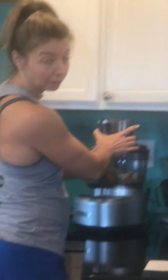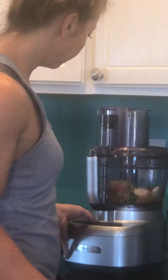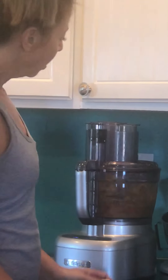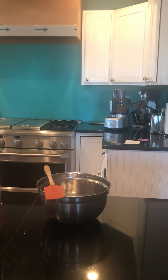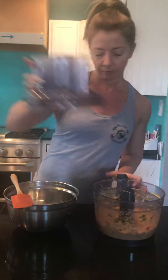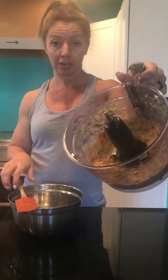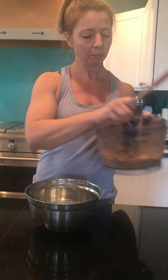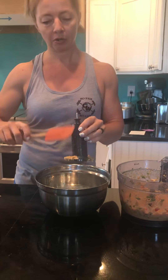We're just going to pulse that a couple of times until it's all blended together. See how nice and fresh that looks. And then we want a medium-sized bowl and we're going to put our base into that.